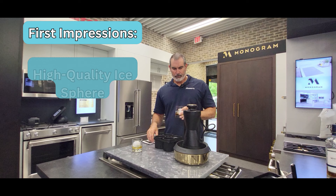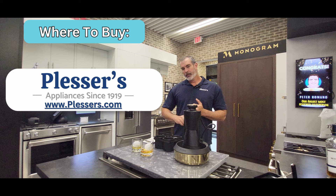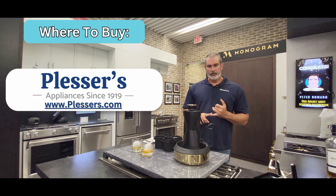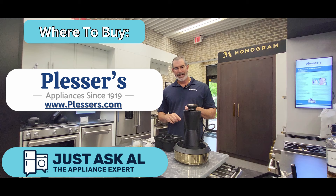Oh, let's give it a try. That's good. Slow melting sphere because there's less surface area — it'll last a long time. It depends how much you drink. If you need to order one of these, Monogram sells them. I am from Plushers Appliance — that is my home base. You can feel free to order one from me as well. Any comments in the section below, I'd be glad to answer them for you. If any questions at all, feel free to ask me. I personally answer every one of those, as you can see from all my other videos. All right, thanks a lot. I appreciate your time. Again, it's Just Ask Al, the appliance expert. This is the US's first heated ice press from Monogram — the Forge.